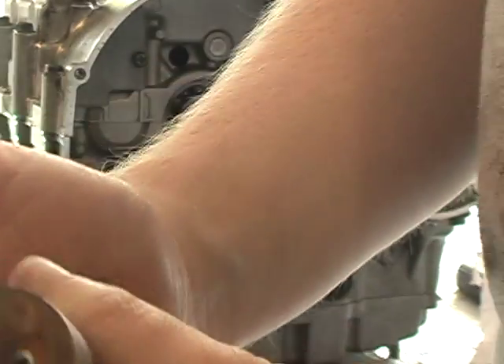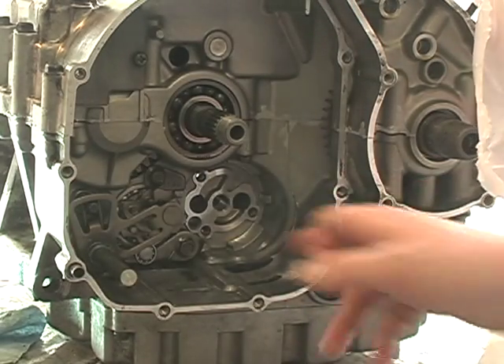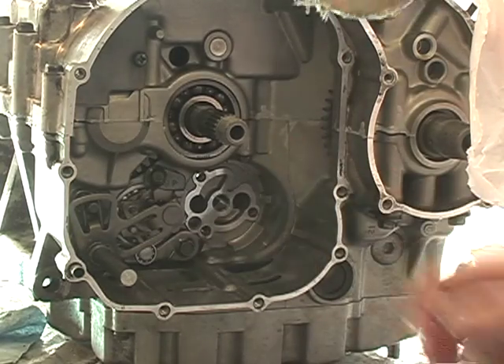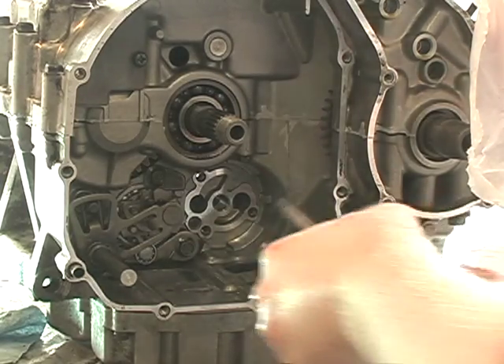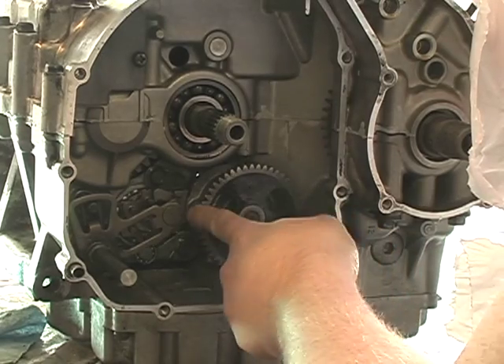There's an alignment dowel here, and there's one hole that's bigger for the alignment dowel to go in. You can see the shapes here, and they line up the shapes there. And it'll just stab in, like so. And then you rotate it to get at those three bolts.